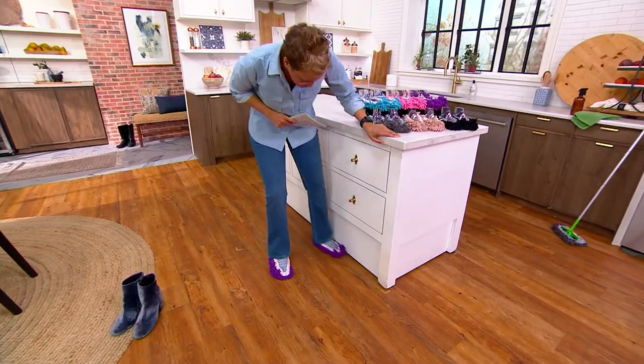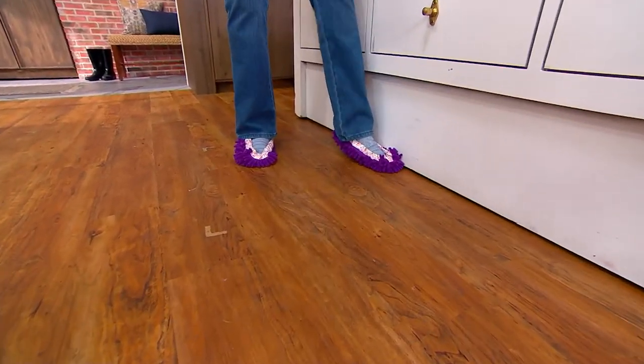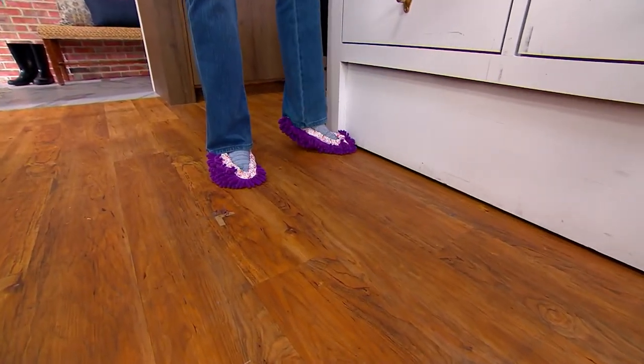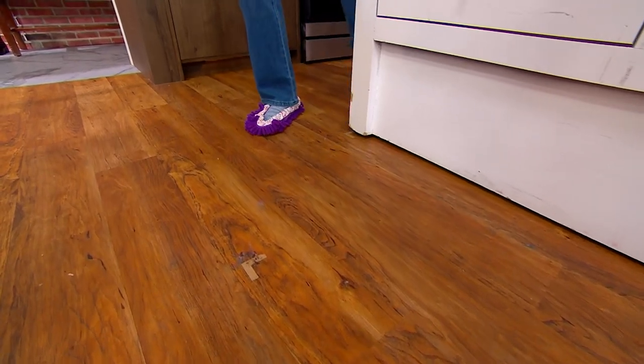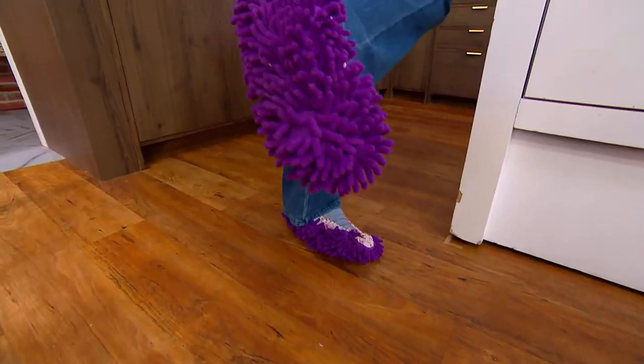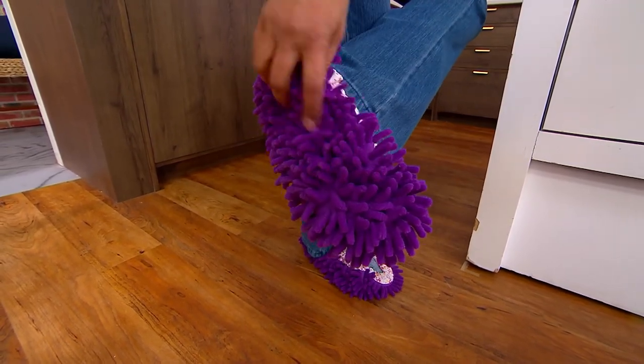So if you want to get down by the baseboards — how much do we hate leaning down? Sometimes I take tissue paper and I'm on my hands and knees getting the baseboards. You can get in and around those corners and crevices using just what's on your feet. Underneath, any dirt, the little fingers — these big, huge fingers — are picking it up.